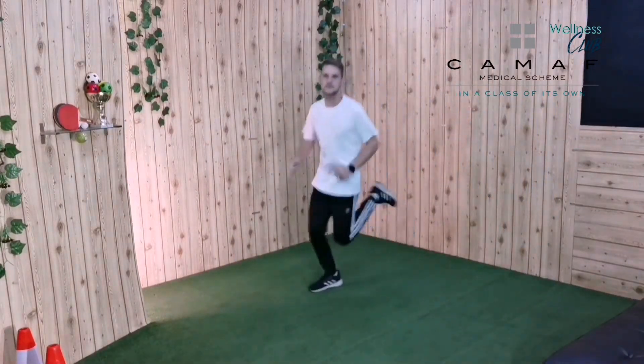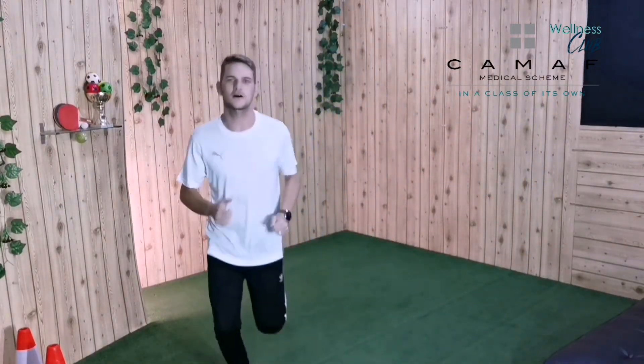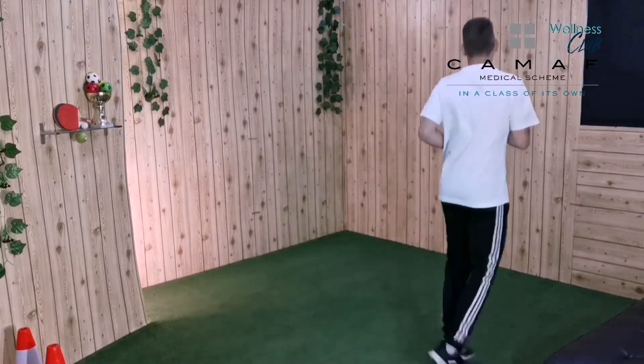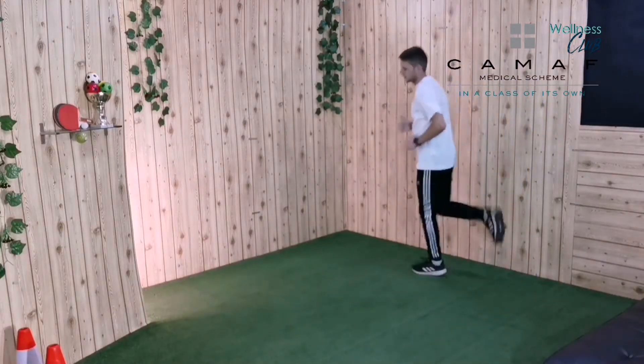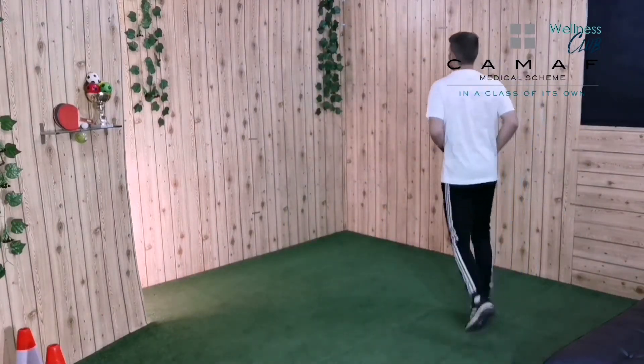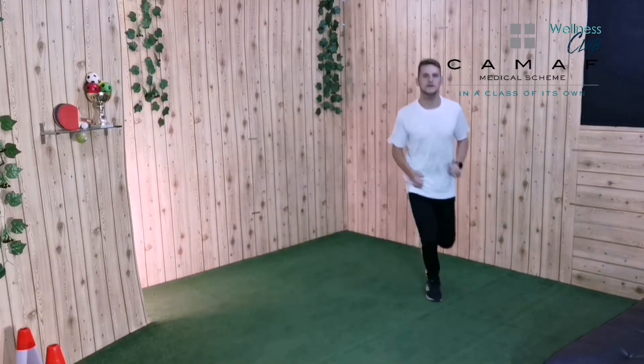Let's start by warming up our legs so that we are ready to cycle. Kick your bum, just like coach, nice and slow — it's not a race, not yet! Good job, well done. Kick your bum and move around your room, see how much space you have.